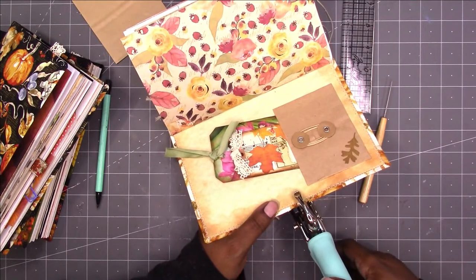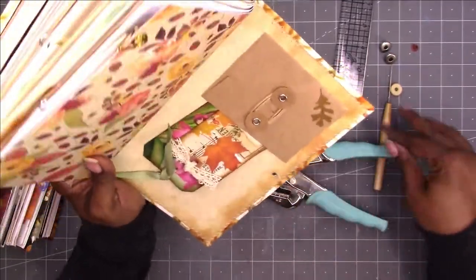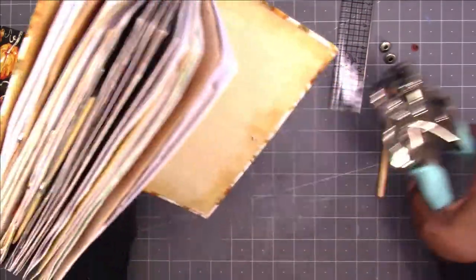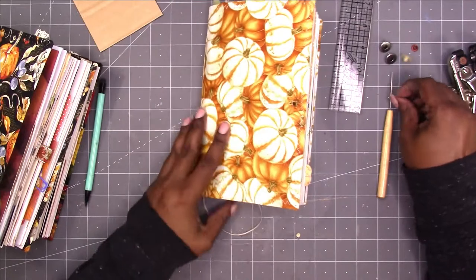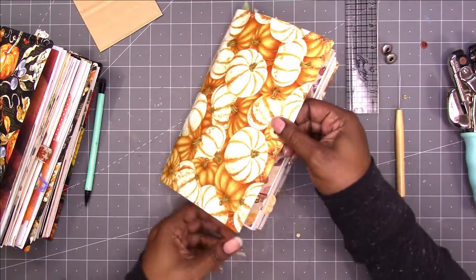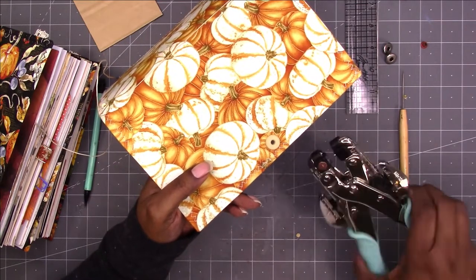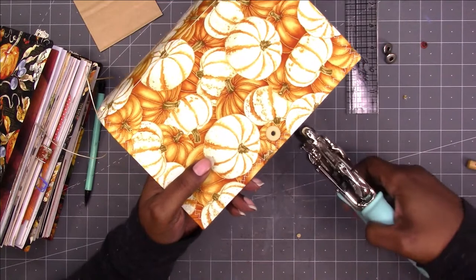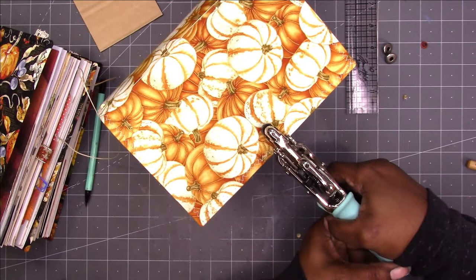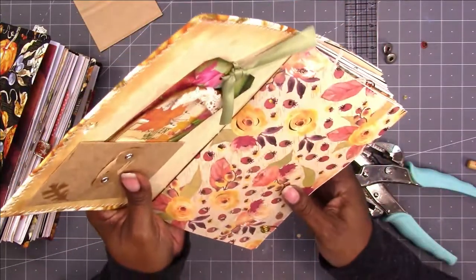Let's see if I can align this up. Okay, here we go. I did it! Let's go ahead and punch the back one. Okay, so there we got our two holes. Let's go ahead and put the eyelet in, set that eyelet. Okay, that one is set.